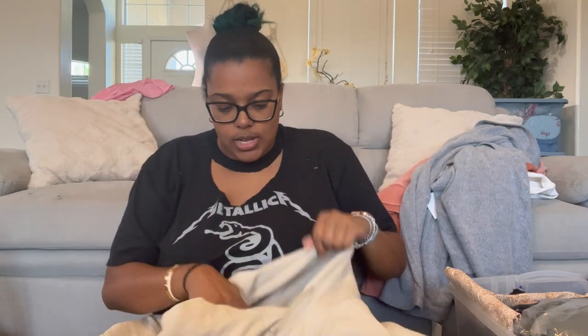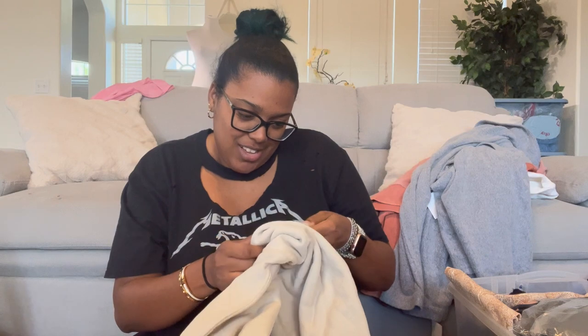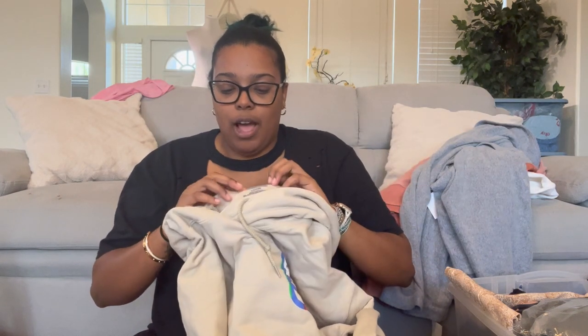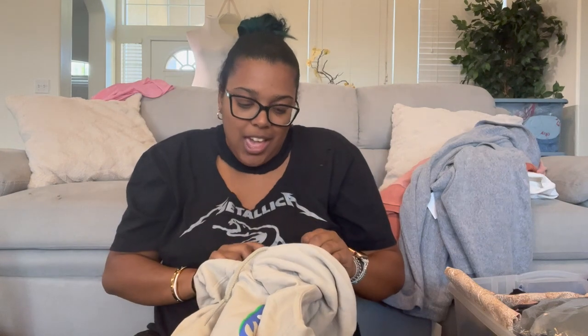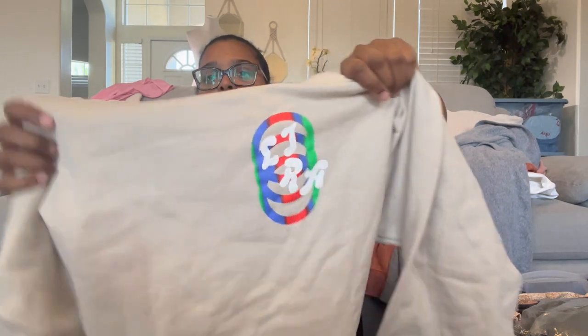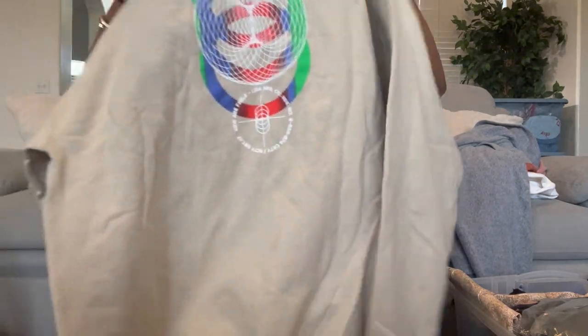I have two of these hoodies — the brand looks like LJRA or LIRX, I'm honestly not sure. I'll put it on screen if I figure it out. It's a light brown color with a graphic on the front and back — not sure if that's their logo. I have no idea what brand this is.